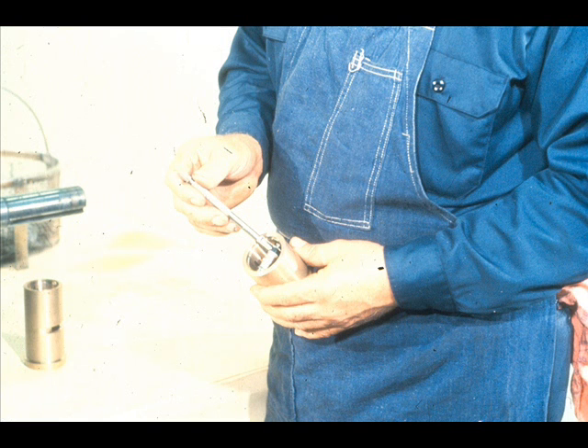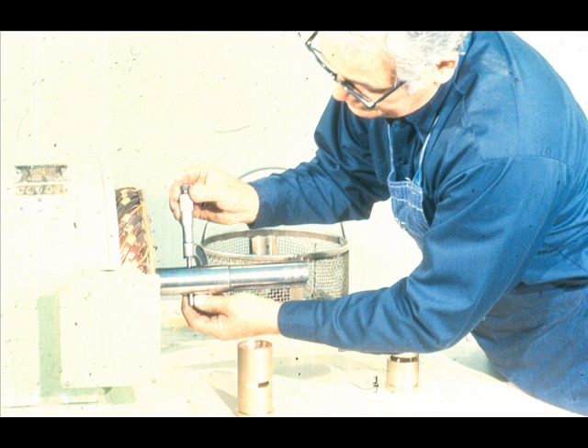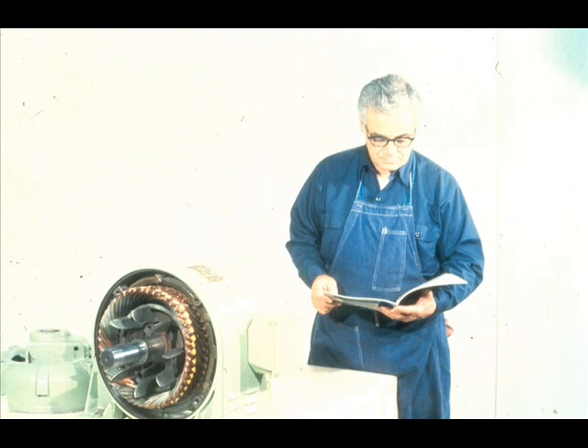Since we are dealing with solid sleeve bearings, it will be necessary to check their fit with the shaft before they are installed. This is done by micing them carefully at both ends, like this, then measuring the outside diameter of the shaft journal. By comparing the two measurements, you can determine the fit between the two. Be sure to check the fit against the specifications in the manufacturer's manual to make certain that it is within acceptable limits.